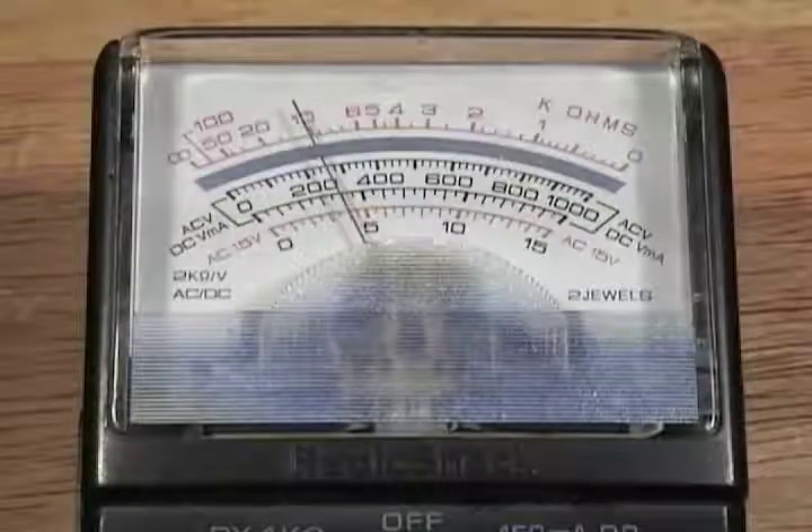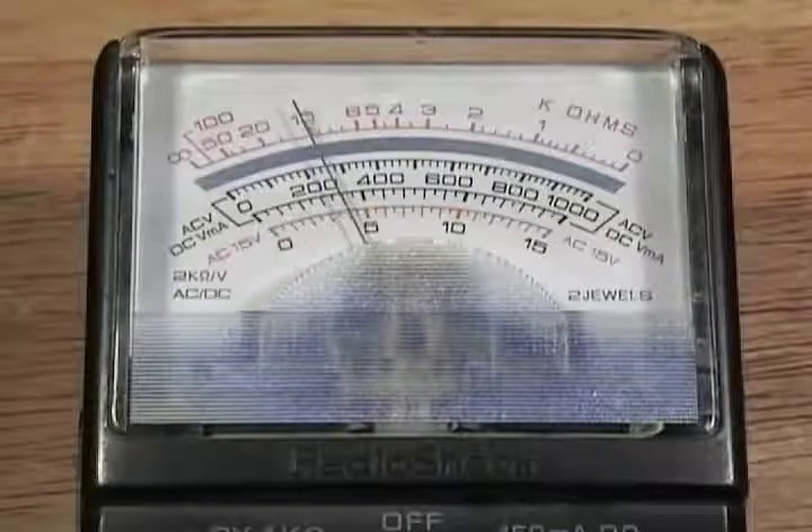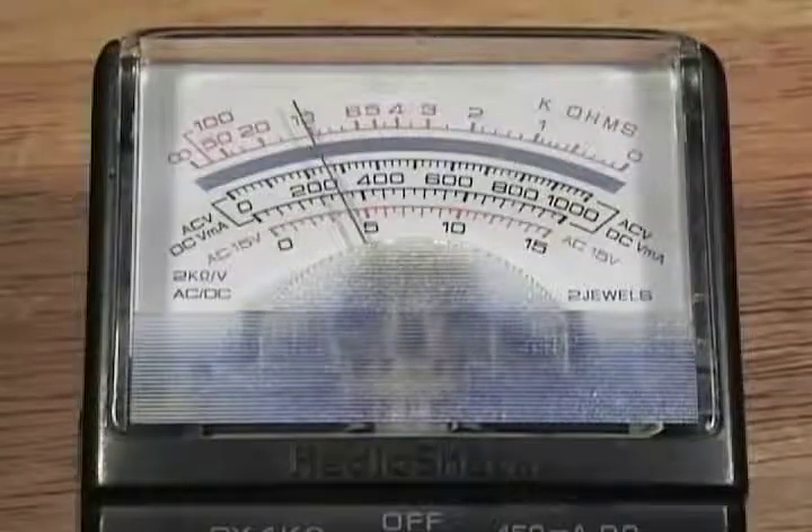Take a look at the readings without touching the dryer. This will minimize the chances of you getting an electrical shock. The readings should be about 240 volts AC.